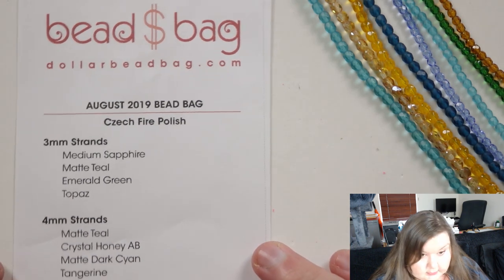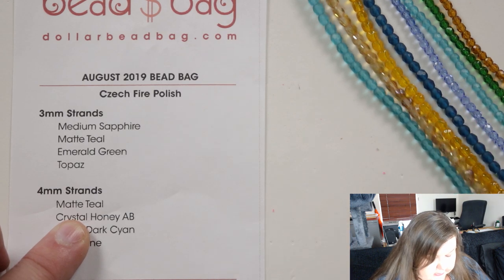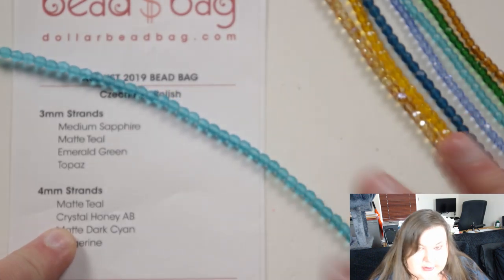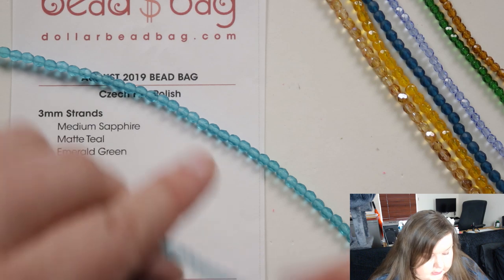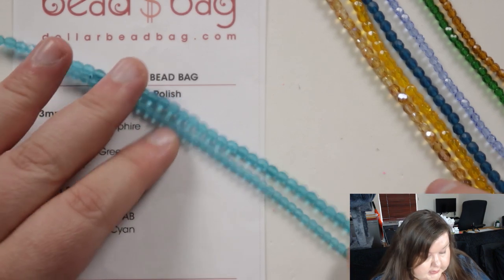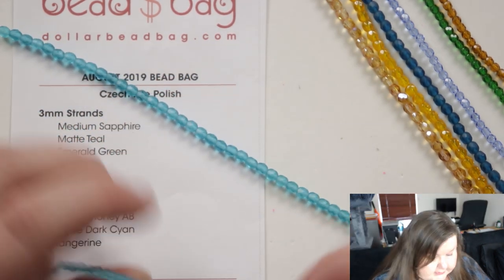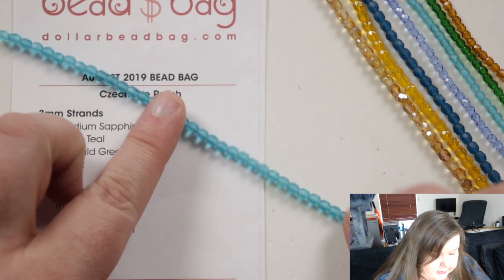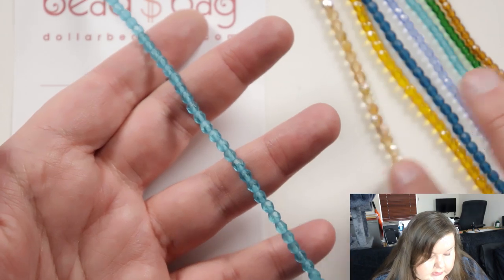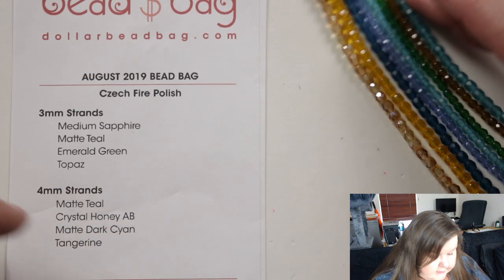Moving on to the four millimeter strands — we have a matte teal again, so you kind of get the two different sizes in matte teal and they match, which is brilliant if you want to use them together. Sometimes having the same bead in the same color but in two different sizes is really useful for certain designs. You can see they match perfectly — it's just obviously a bigger size. It's a beautiful color and very unusual in matte; it gives it a very different feel than the usual sparkly ones. That's probably one of my favorites in this so far.